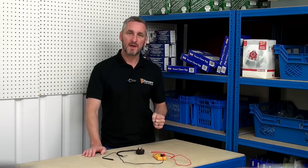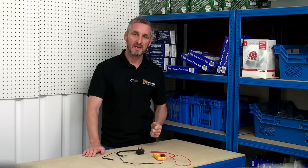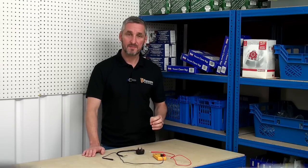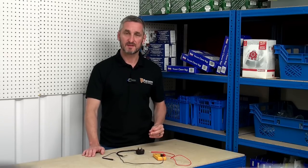Check out our DIY repair videos on how to test specific components with a multimeter. I'd like to thank you for watching, and remember that the multimeter and all appliance spares can be found on the Ransom Spares website.